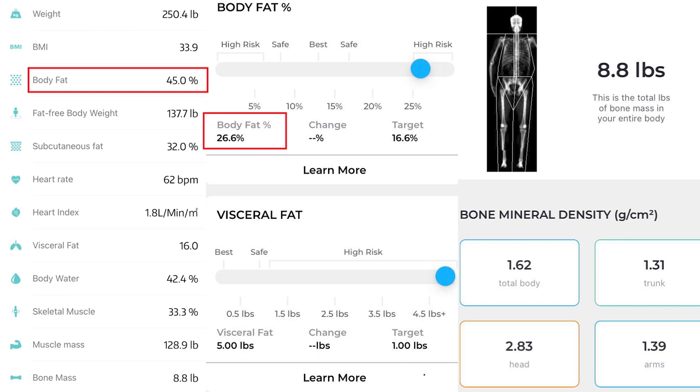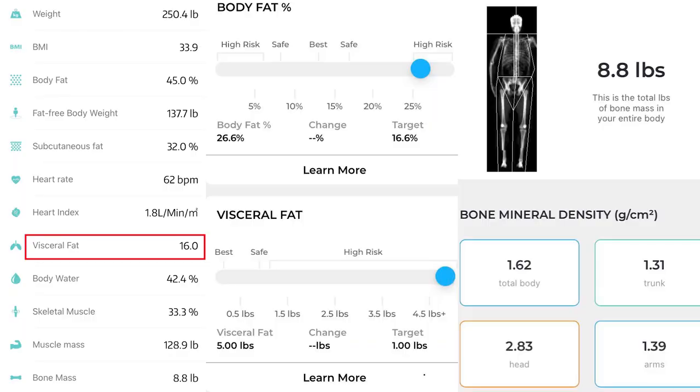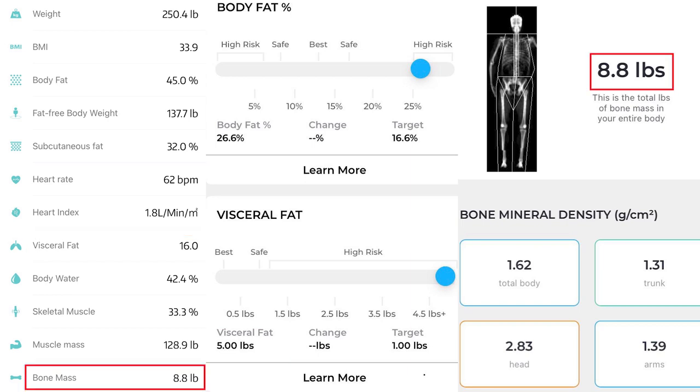The good news for my friend is that the DEXA results, which should be considered much more accurate, are much more favorable than the smart scale results. When it came to visceral fat, the results were even more varied: the scale put Mr. Kerr's visceral fat at 16 pounds, where the DEXA method put it at 5 pounds — the scale measured his visceral fat over 300% higher than the DEXA method. Strangely, the scale completely nailed bone mass — both measurement methods produced the exact same result of 8.8 pounds.